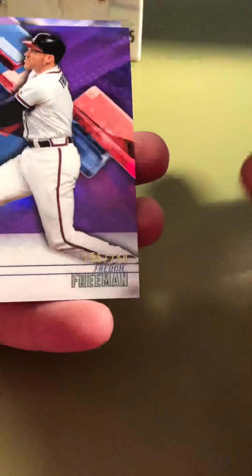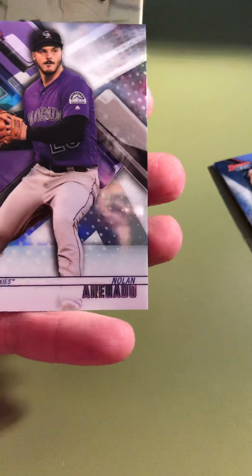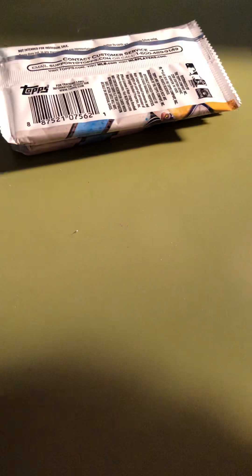Last pack in this mini box — we've already got our two autos, so maybe we'll see a serial parallel. We got Scherzer, Sixto Sanchez, Pedro Martinez Best Performers, and Freddie Freeman out of 250 — very nice, set that aside. And a Nolan Arenado. Nolan Arenado went to a high school just down the road from where I live. I'm a public school administrator and he went to neighboring El Toro High School. Shout out to the Chargers. Let's get into the second mini box — hopefully something similar to that Nolan Gorman.